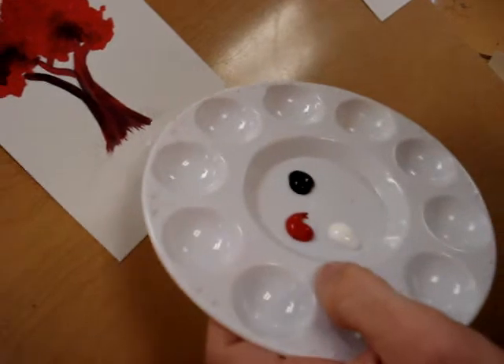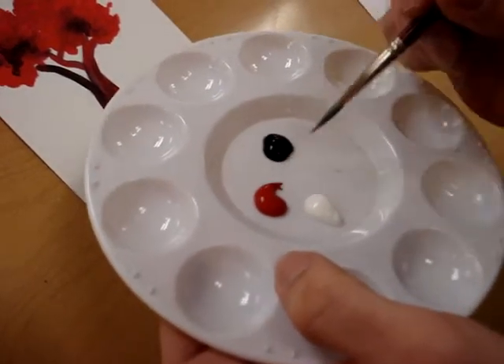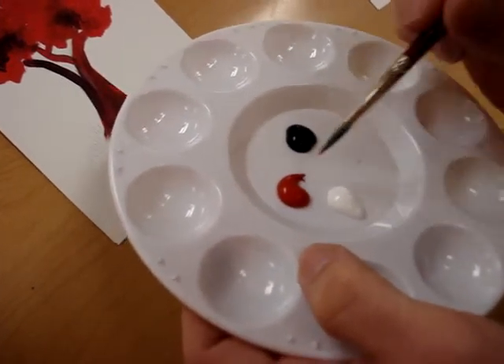This is the demonstration for Impressionism. As you guys can see, I've got very small amounts of paint mixed up because what I'm going to be doing is going back and forth between these colors.